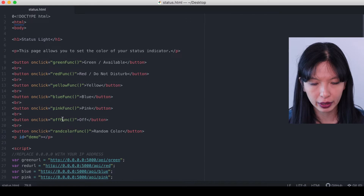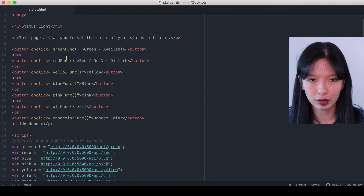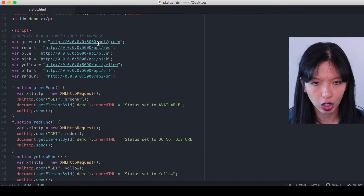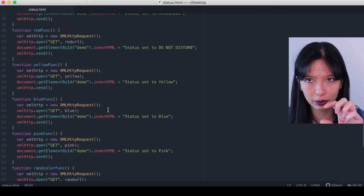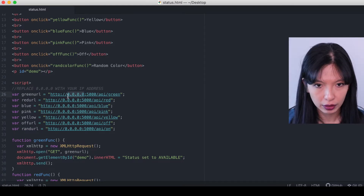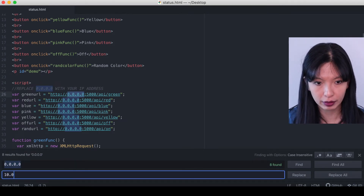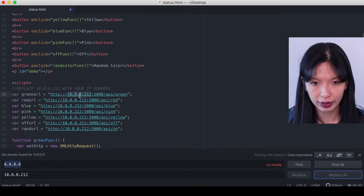This is basically a local web page on your computer that you've just saved. There are several buttons — green, red, yellow, blue, pink, off. The colors of the buttons aren't actually going to show since I didn't do any CSS; the button will just say 'green' as text. When you click a button, it makes an API call to that color. The change we need to make is to find where it says '0.0.0.0' — using Ctrl+F or Command+F on a Mac — and replace that with our internal IP address. For me it's ending in 212. Replace all, then hit Save.